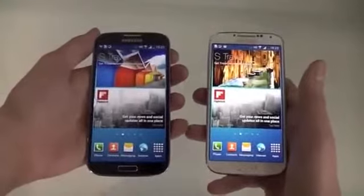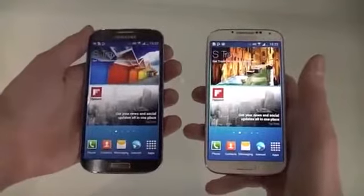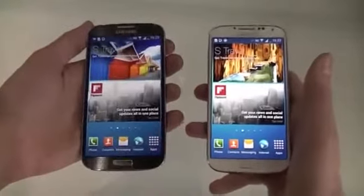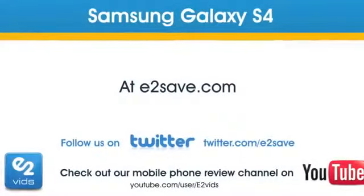So that's a review of the Samsung Galaxy S4 — plenty of great features, top of the range hardware, and plenty of innovation too. It's available in Black Mist and White Frost. Why not order yours from E2Save today?